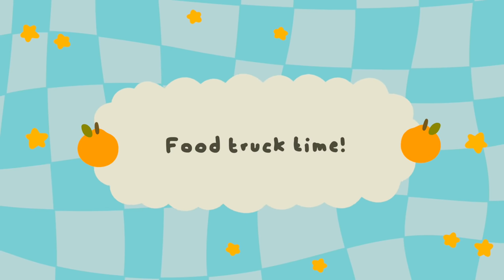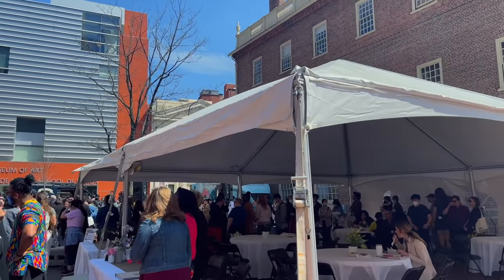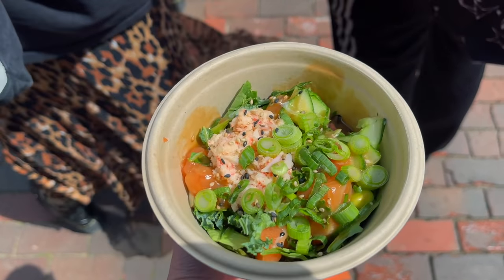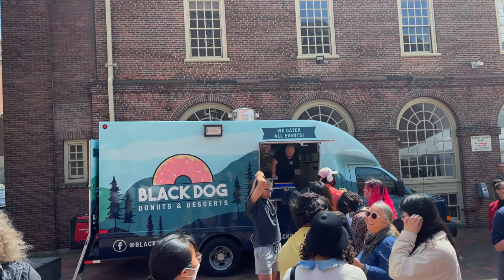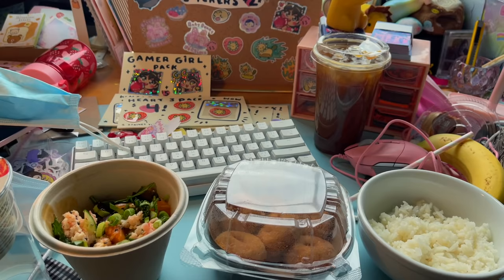Back to the video — I was just going out and there was actually a little food truck event today, which was super cute. It's because we have a new president for the school, so we got some tickets for free food and the music was super good. I got some poke and some other stuff — they had a little donut truck here. This is basically gonna be my lunch because, first of all, it's free, and second of all it's new, so this is super fun.